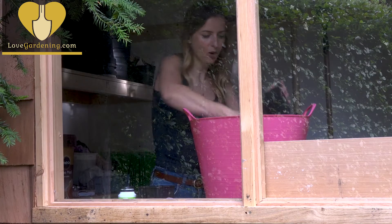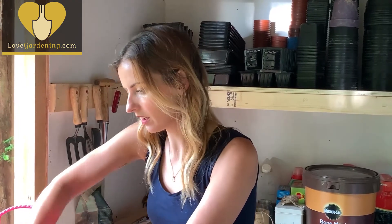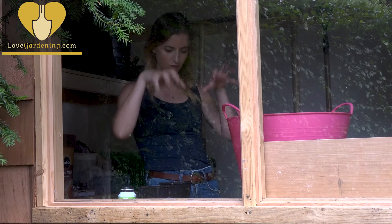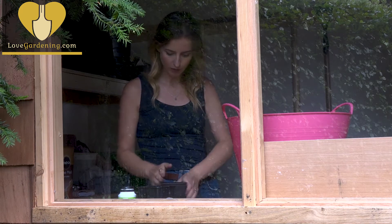I've got some multi-purpose compost and I'd say it's about 50-50 grit and compost in here, because it needs to be really free-draining. Any new little fibrous roots want to have an easy way through, and they will if you've got lots of little pockets that the grit will help create.